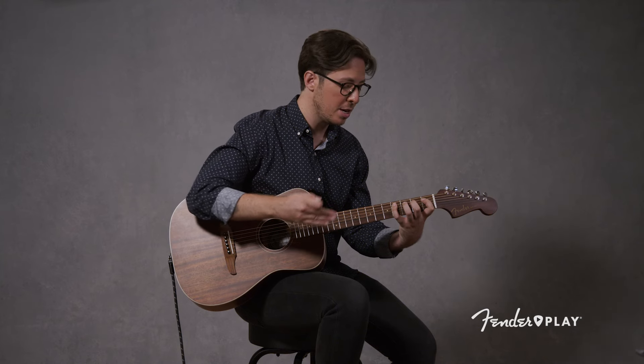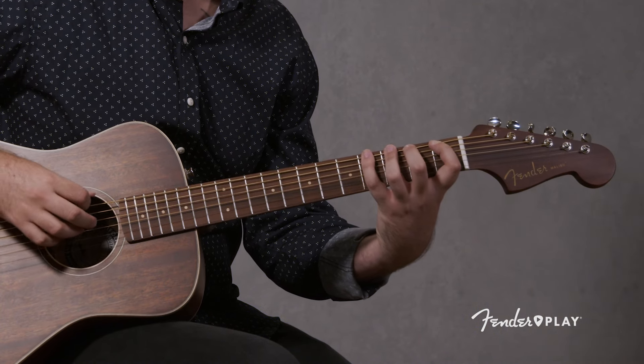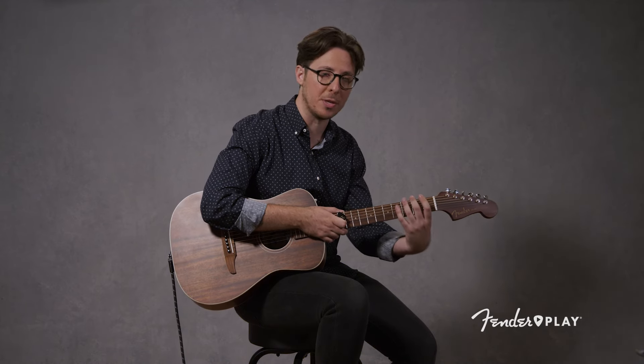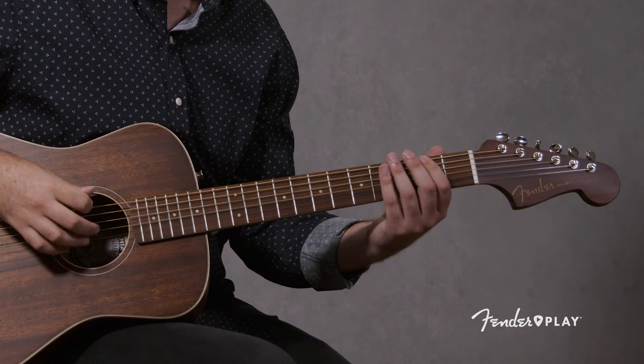If you're doing this right, you'll hear the fourth fret of the previous string ring over into the next string as you go one, two, three, four. Also be mindful of what your thumb's doing — it's probably going to get a little lower, dropping the wrist to help you get to those lower strings on your way back down. Remember to elevate your guitar; that's really important and helpful. So we've just done that in first position.